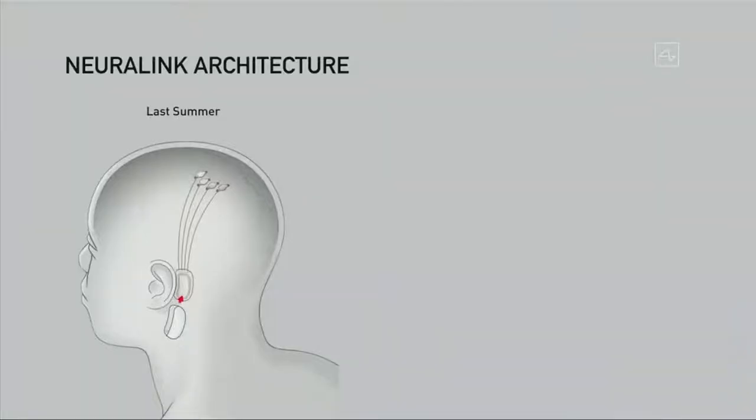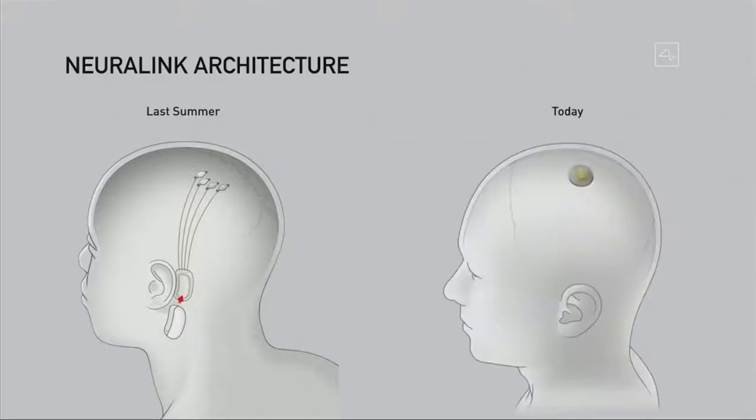Going into the Neuralink architecture, what we've done over the past year is dramatically simplify the device. About a year ago, we had a device which had multiple parts, including a piece that had to sort of sit behind your ear. It was complex, and you wouldn't look totally normal — you'd have a thing behind your ear. So we've simplified this to simply something that is about the size of a large coin.